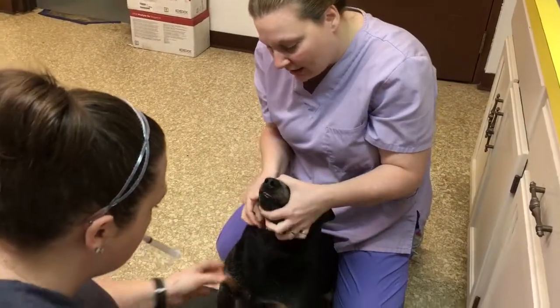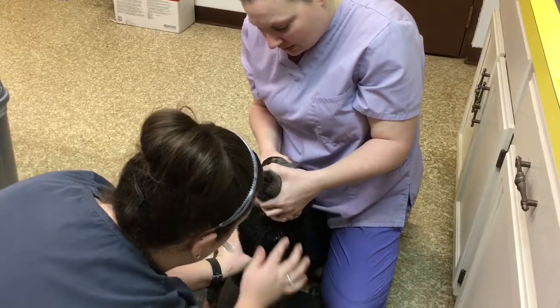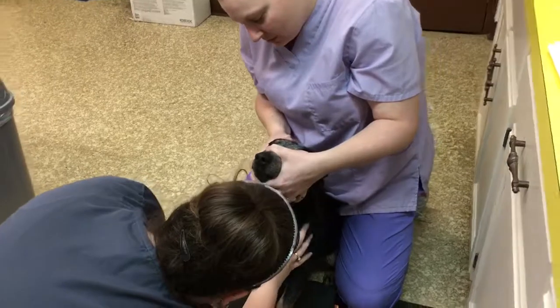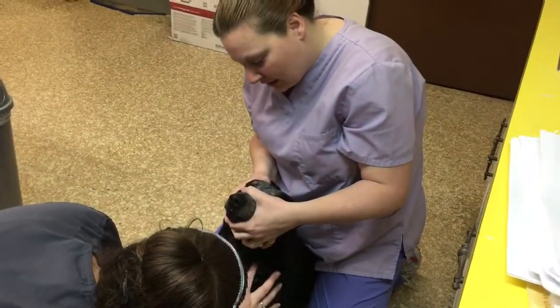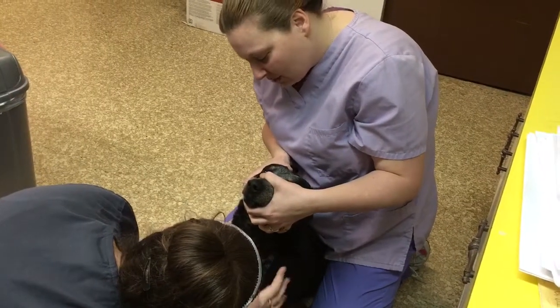This is task number 10, so we're gonna go ahead and restrain Maisie for a jug drop. What we're gonna do is keep her from backing up with our legs, stretch out her neck, and keep our hand on her muzzle. We're gonna hold her collar up so it's not in Rebekah's way.